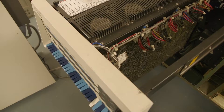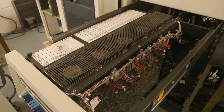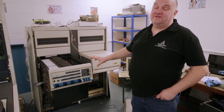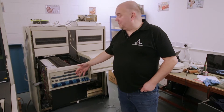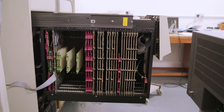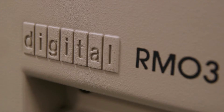This is a PDP 11/70. This section here is the main CPU, where we have a control panel which we can use to view the current status of the machine while it's running. We can use the switches to start the machine, and we've got displays of the address and data bits to see activity on the computer as it's running live. In the side here we have all the CPU boards and a disk controller called a mass bus controller.